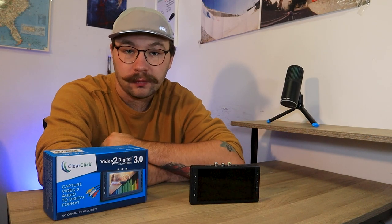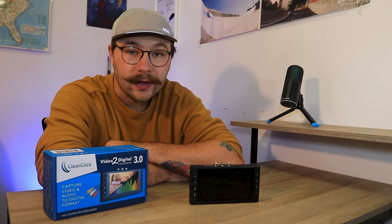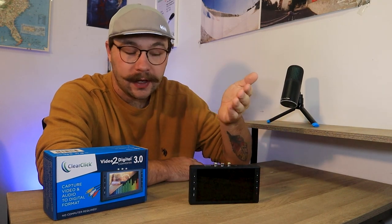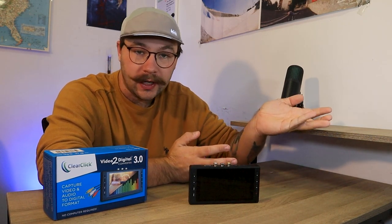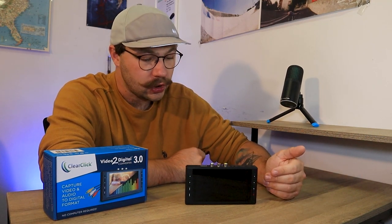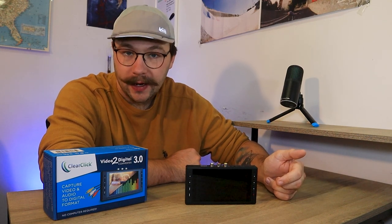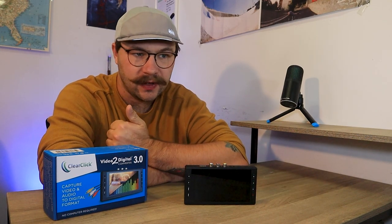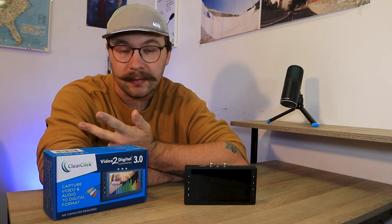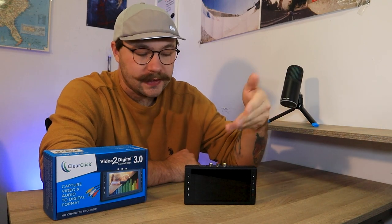you could hook this up to it and do playthroughs if you wanted to for your gaming channel, if you have a retro gaming channel. My channel, I make videos about obviously old school camcorders. So this is a great way to digitize your footage through your AV or S-Video cables, if your camera has those. So any kind of camera that takes a tape, like VHS, Hi8, or Mini DV, this can capture the video from it. So that's pretty much just what this is — a video converter.